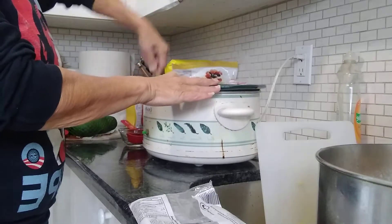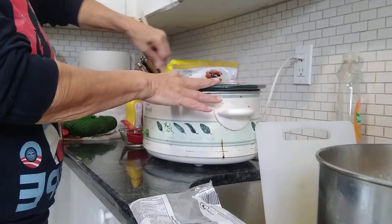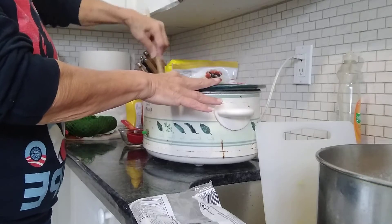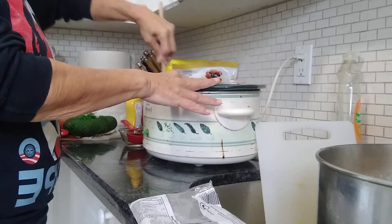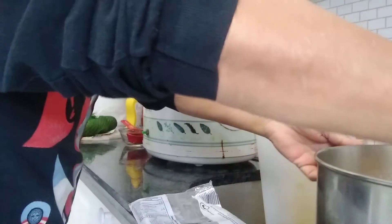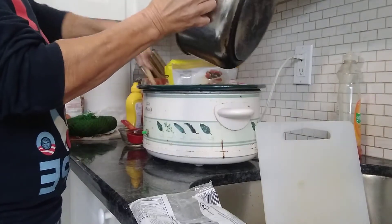Now if you want bacon or any sort of pork — salt pork, etc. — you can put it in. What I'm going to do is cook the beans, but later on, maybe after about four hours, I'm going to add boneless pork.